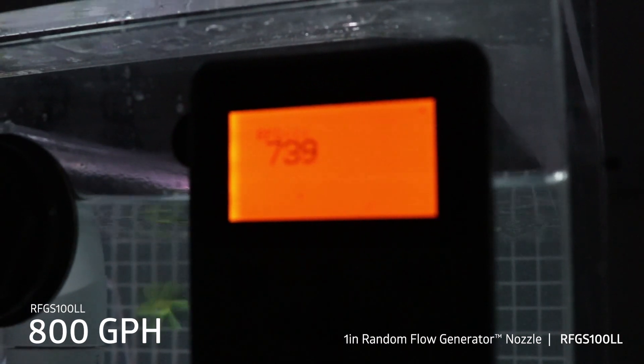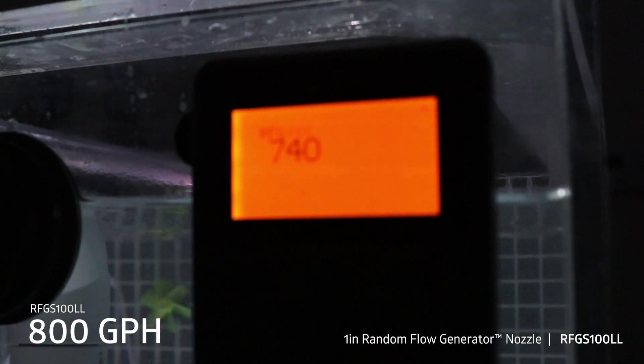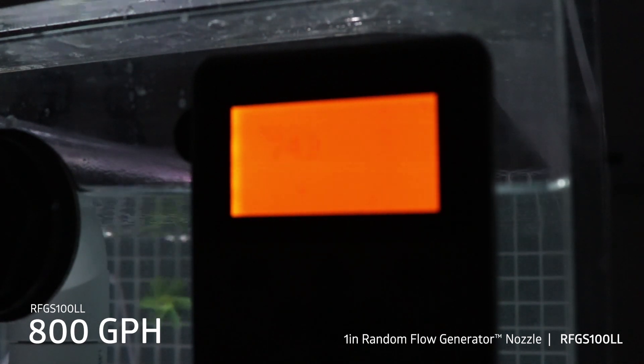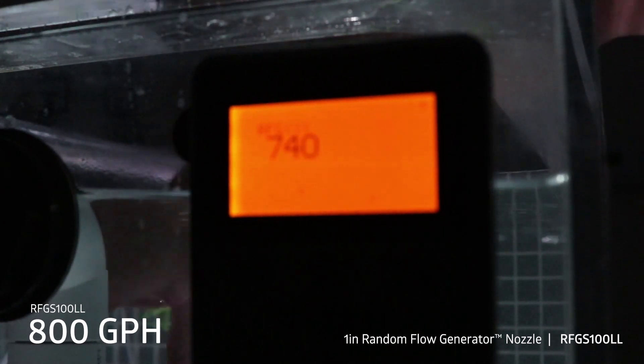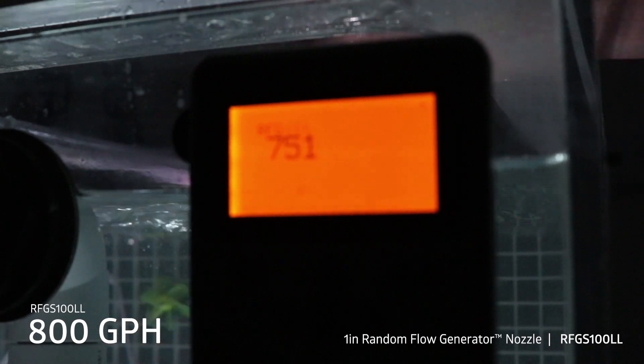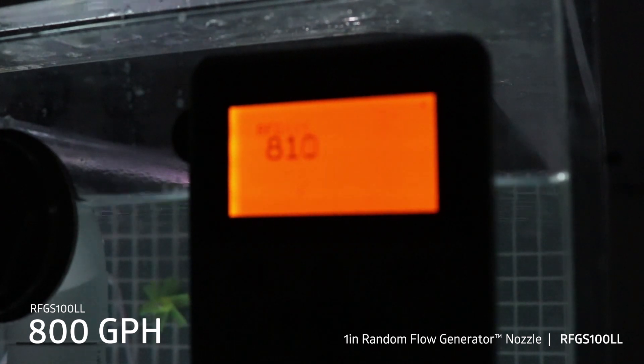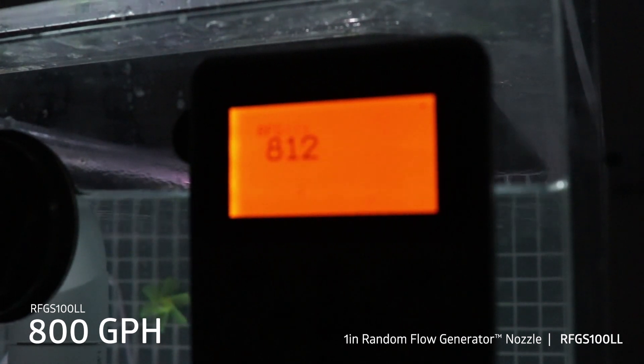So there it is without the nozzle — losing about 60 gallons per hour without the nozzle. Take the nozzle off. About 800. So at 800 gallons per hour you should expect to lose about 60 to 70 gallons per hour due to head pressure.